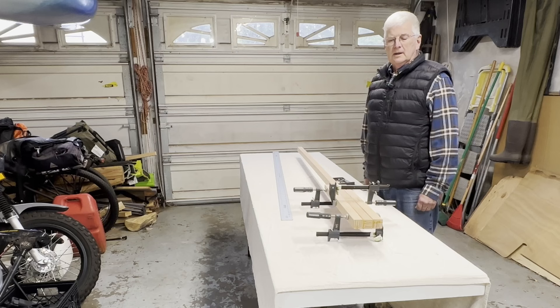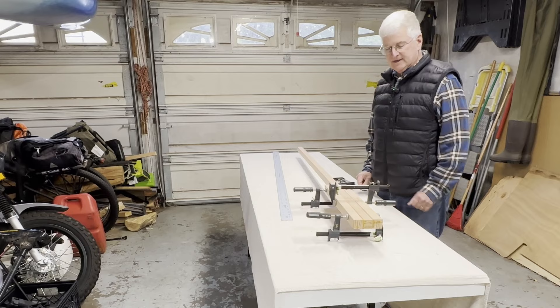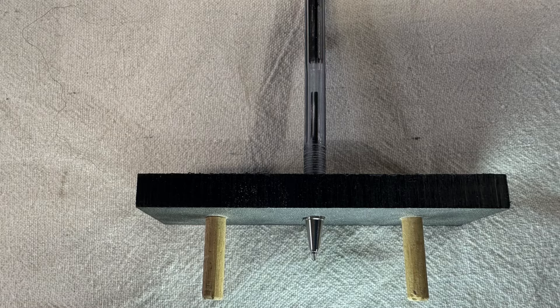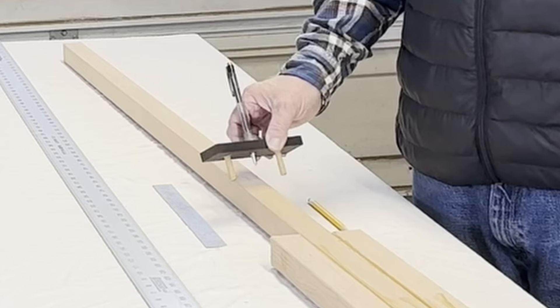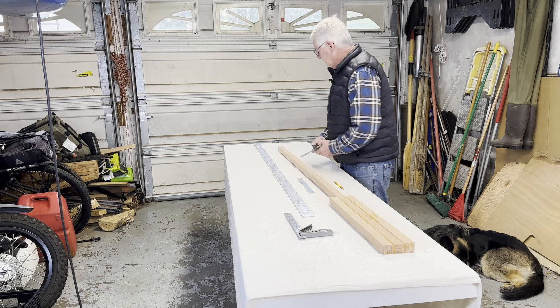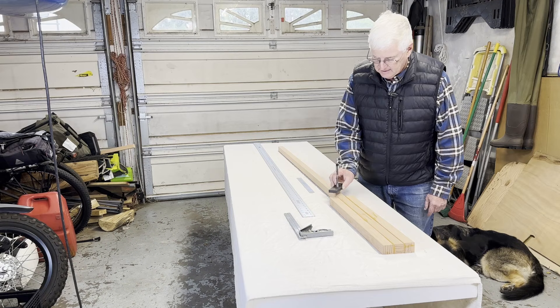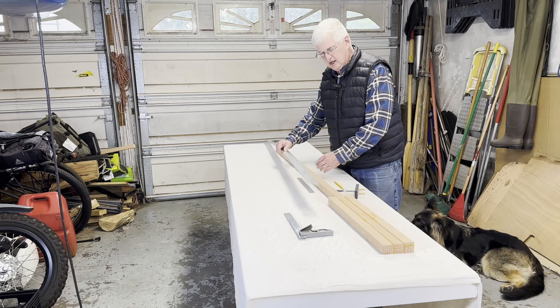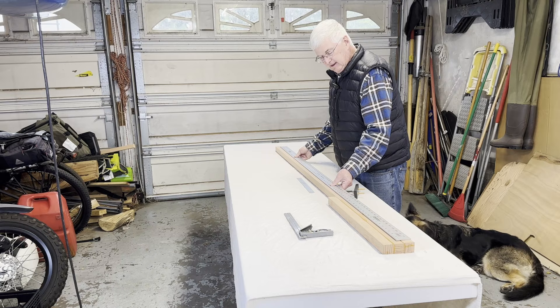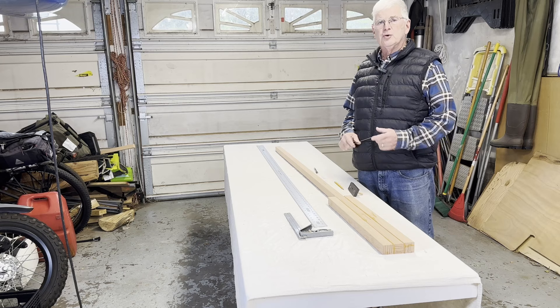We're going to leave it set overnight and then move on to the next steps. Now that the glue is dried, it's time to take the clamps off and mark the centers. I typically use several different tools to mark the center lines. I made a center finder that makes it very easy — I just set it on the wood, twist until the two dowels engage, drop it down, and draw a little line. To do the center line on the face of the oar, I'll mark the center at the top and then at the bottom, then connect those two marks with a six-foot straight edge and draw a line.